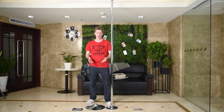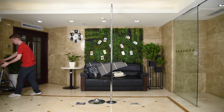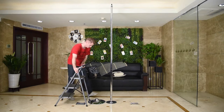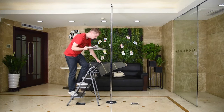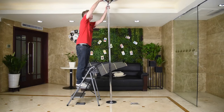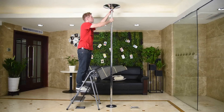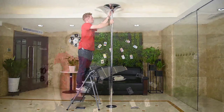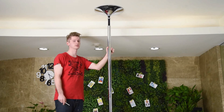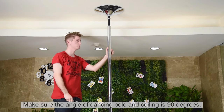Next, take the upper dome and place it on top using a ladder. Rotate the pin until it reaches the ceiling. Make sure your dance pole is in a good position — the pole must be at a 90-degree angle to the ceiling.